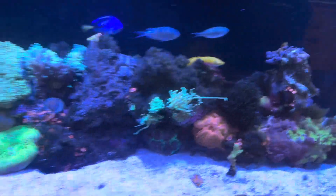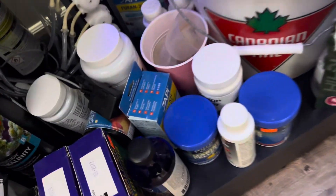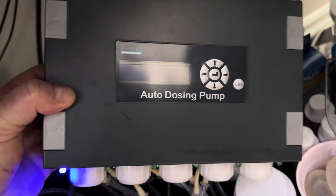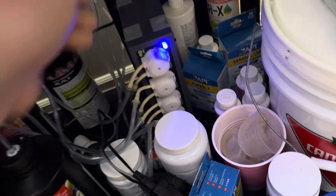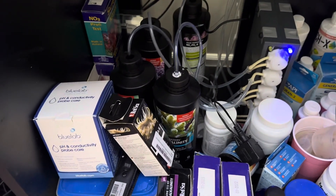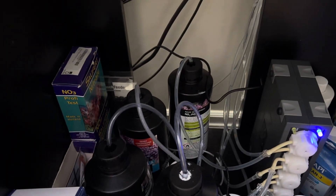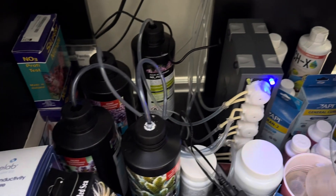I have a Jebao — or Jecod, whatever you want to call it — this is an auto-dosing pump, a five-pump. I got it from Amazon, 130 bucks, super cheap. I've had it for a year and it works perfect. What I love is I can literally dose right out of the bottles. I'm using all Red Sea calcium, magnesium, and alkalinity products, and No-Pox for the nitrates and phosphates. That's how we do it with an all-in-one — really simple.